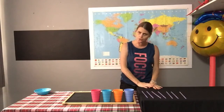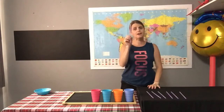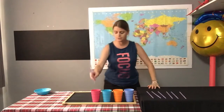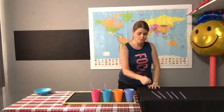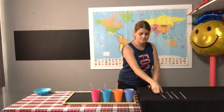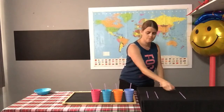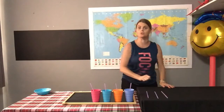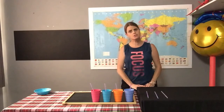Now I need to know how many more cups I need. If I take a straw and put it into each cup: one, two, three, four — just like four cups. How many straws are left? Let's count them: one, two, three straws. So how many more cups do I need, boys and girls? I need three more cups so that I can put these straws in them.